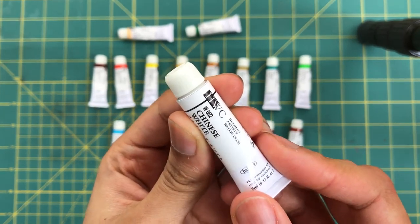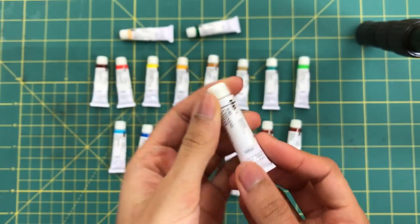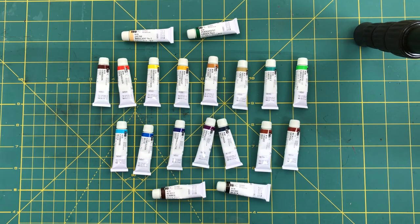You can also choose between the remaining colors: rose madder, terre verte hue, and Chinese white, which I never use and will probably never use. I will also list the colors I'm using in this palette down below, but now let's just get the color on the palette.